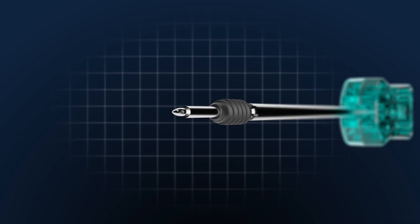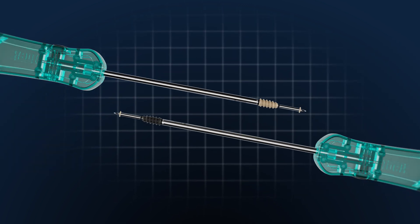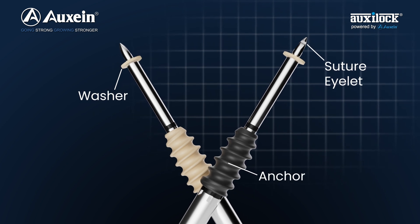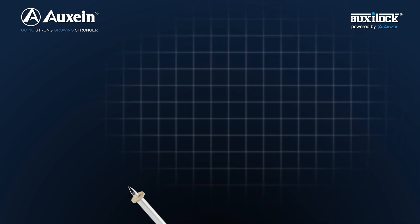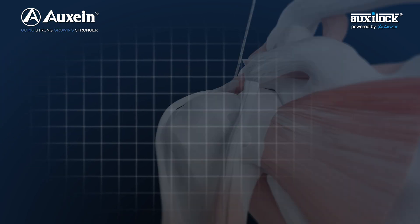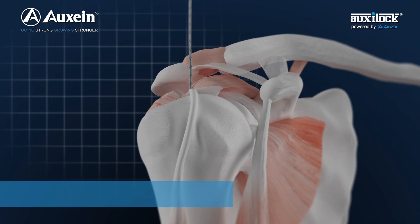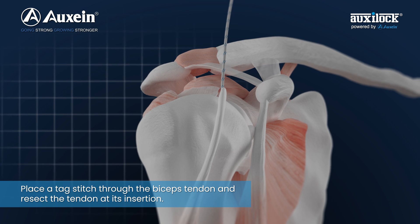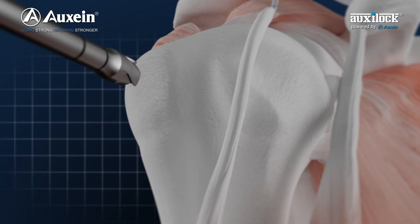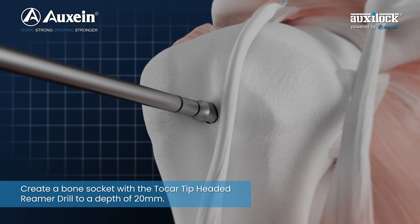Welcome to the Biceps Tendon procedure. Resect the tendon at its insertion. Create a bone socket with the trocar tip-headed reamer drill to a depth of 20 mm.